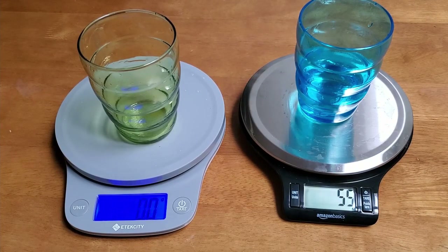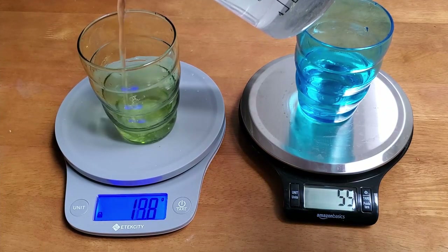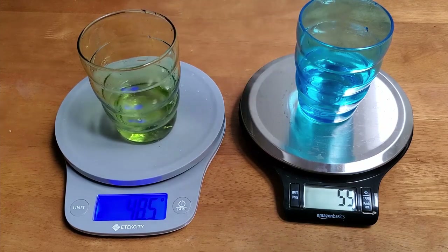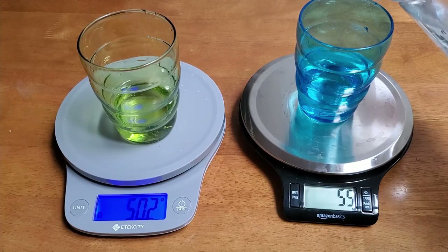Look at how that happened — I stopped pouring well before it was at 50 and it went up to 55. Now here I sort of anticipated and it looked like it did a little bit better, but I think I also anticipated a bit more. Let's try to get 100.